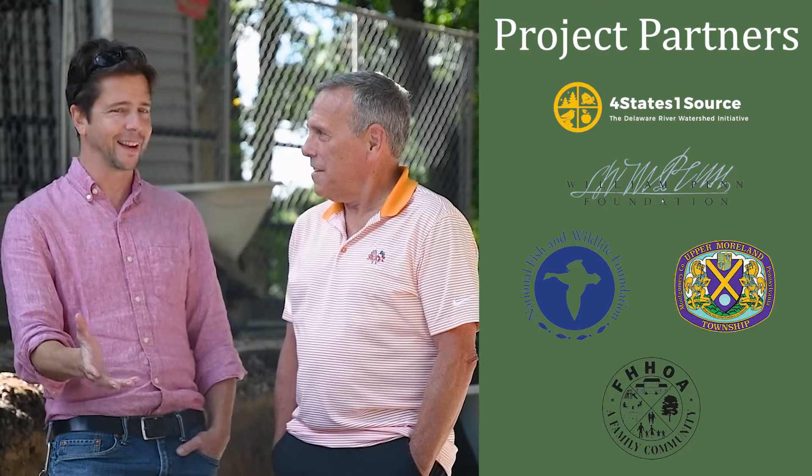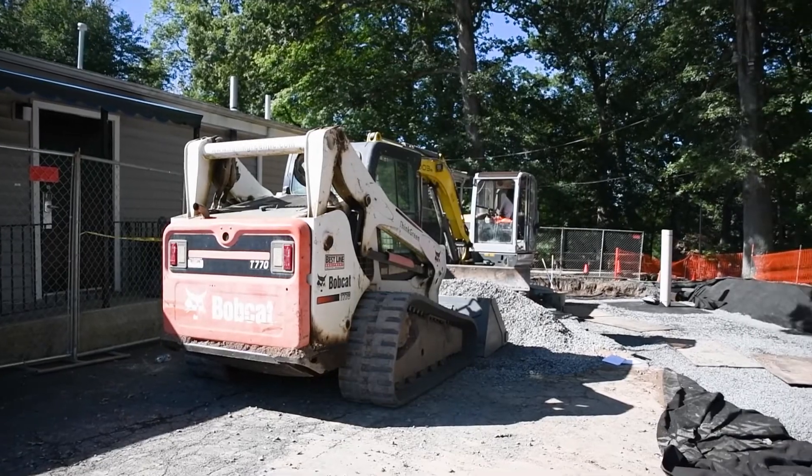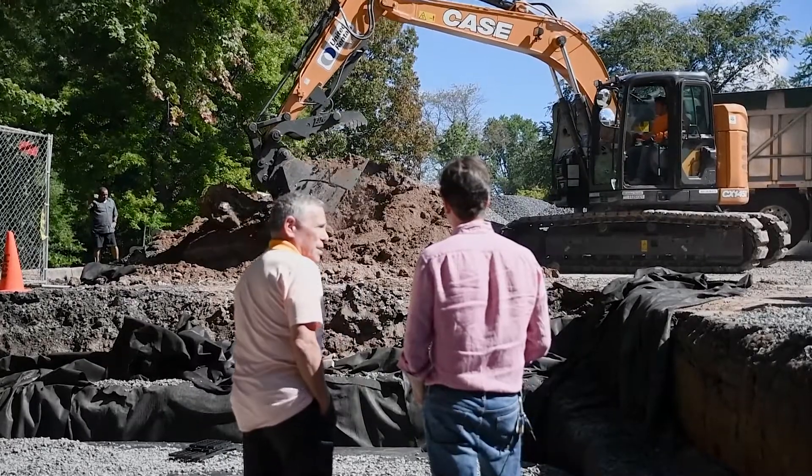Thanks, Fran. And this is really a tremendous opportunity to work with a great partner and also to work with a township that gets it right. Upper Moreland Township has been really supportive of this effort from the very beginning. And of course, William Penn Foundation through their Delaware River Watershed Initiative challenged us to do this at the very beginning. So with the help of William Penn Foundation, DRWI, and NIFWF, it's been a fantastic moment for all of us to come together about stormwater.